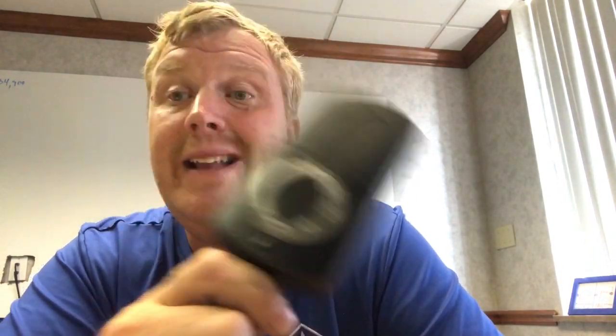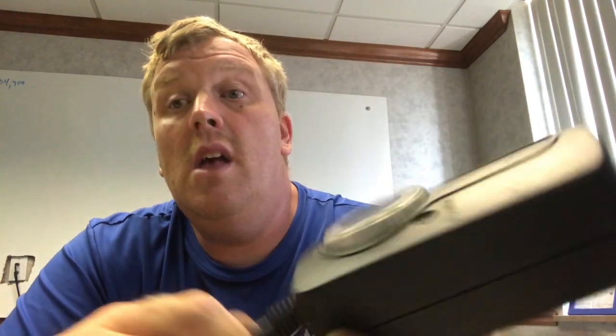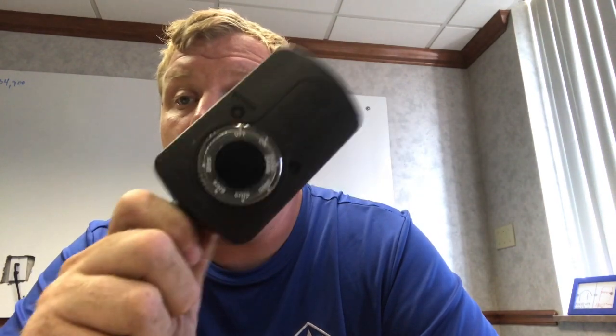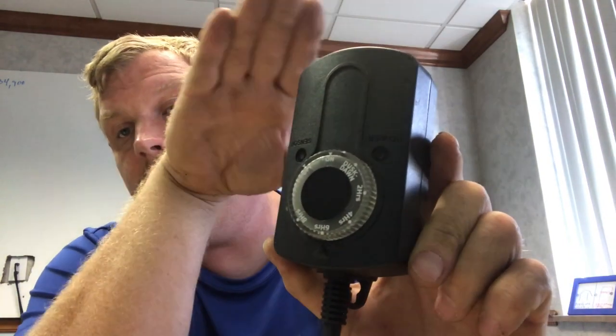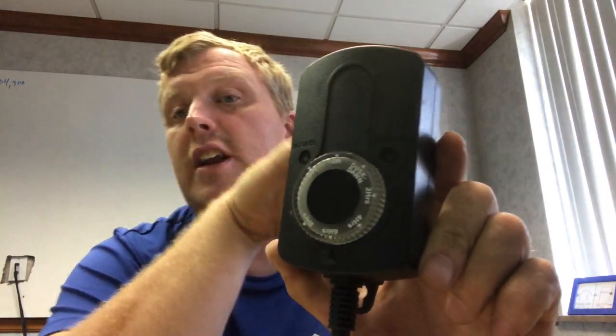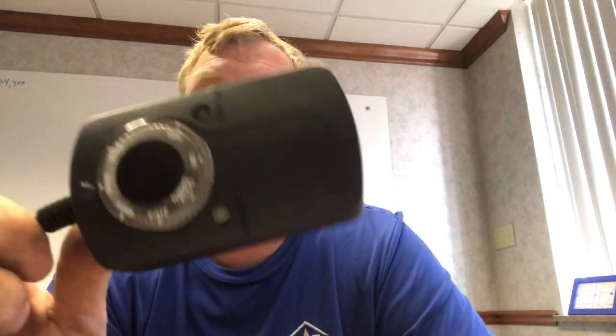The other issue customers will say is: when I came home, the lights were on, then they went off, and then went back on. Well, again, if the sensor gets light it will cause that. I've had it happen — headlights will come up and sit there long enough to trigger the sensor. Once they pull in and park, the headlights go down and the lights come back on. So I'll often slide these timers under bushes, which keeps the weather, snow, and light off of them.